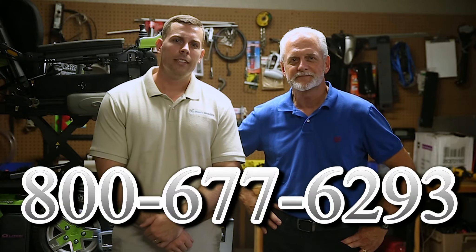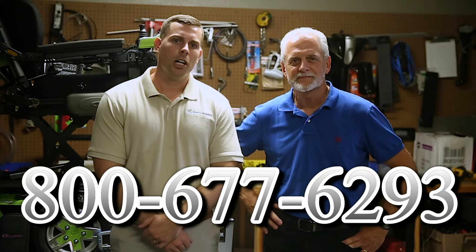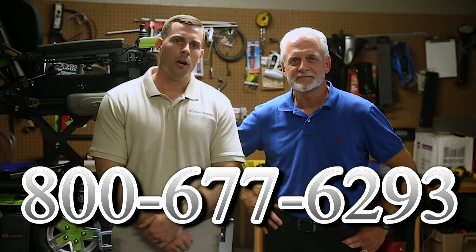I'm Mark and my name is Alex. We are a family-owned business for over 25 years. We have many products available, not just what you see in this video. If you'd like to learn more, call us at 800-677-6293 or visit us at www.marksmobility.com.